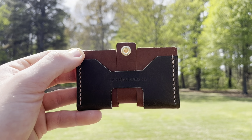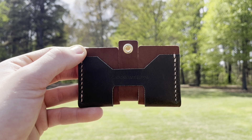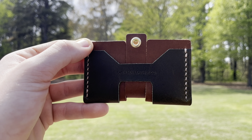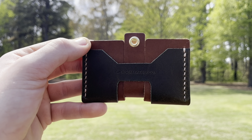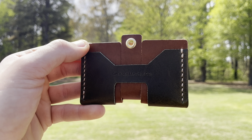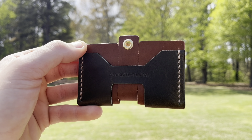On these wallets they have around 25 to 30 different colors you can choose from. You can choose your own primary color, your own secondary color, the type of thread you want, your own stitching — you can pretty much make this wallet however you want to.